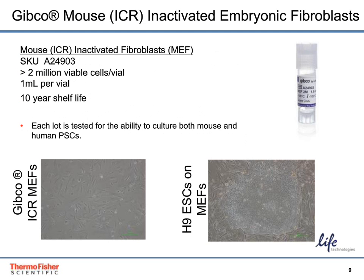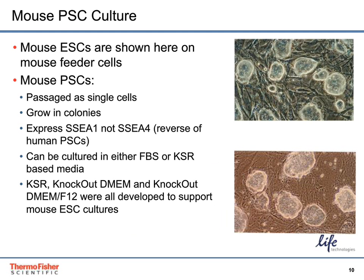The Gibco mouse ICR inactivated embryonic fibroblasts are packaged in a vial of greater than 2 million viable cells per mL. Each lot is tested for the ability to support both mouse and human pluripotent stem cell cultures. Along with all of our protocols to support human PSC culture, we also have several to support mouse cultures.